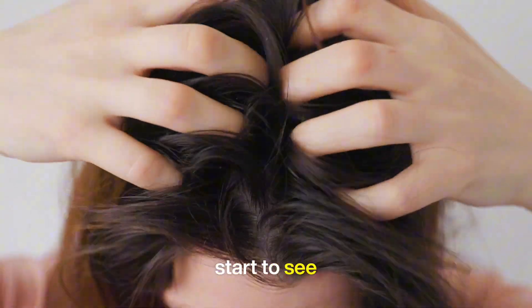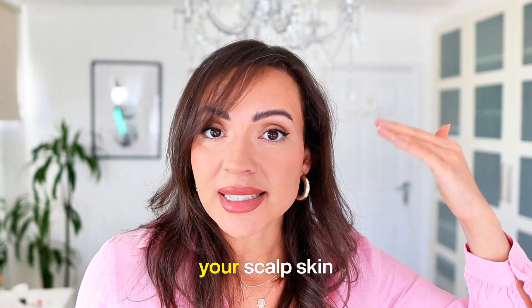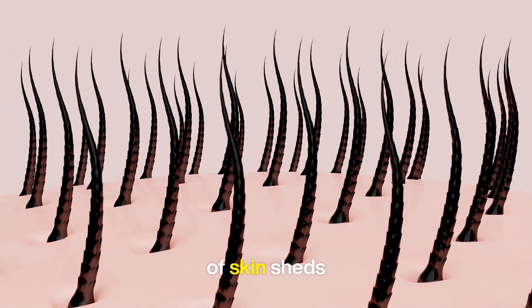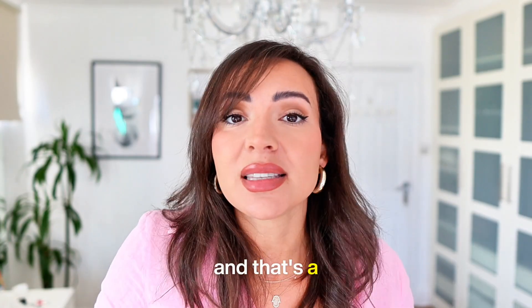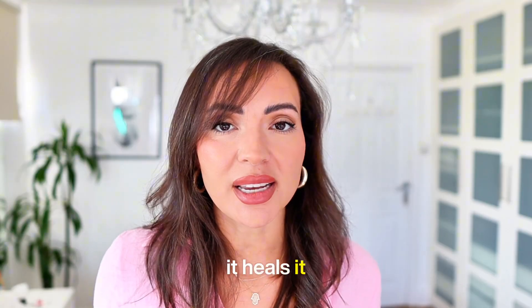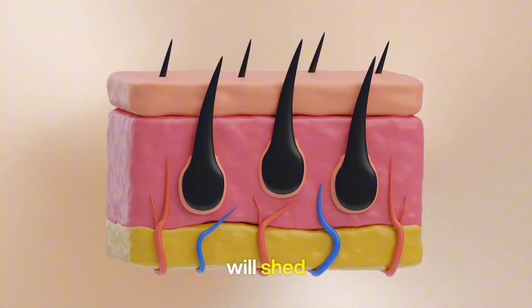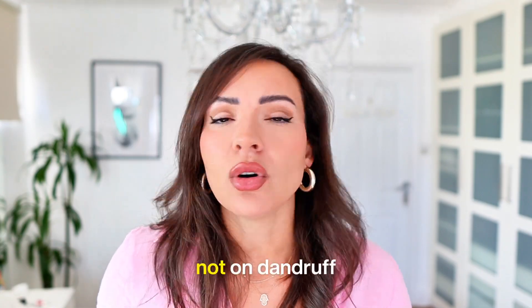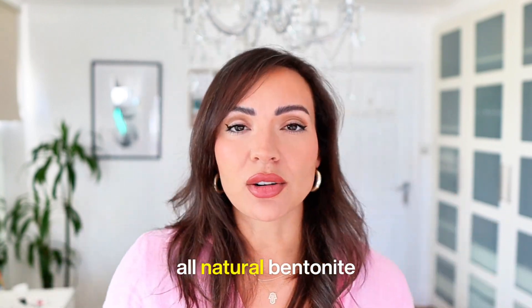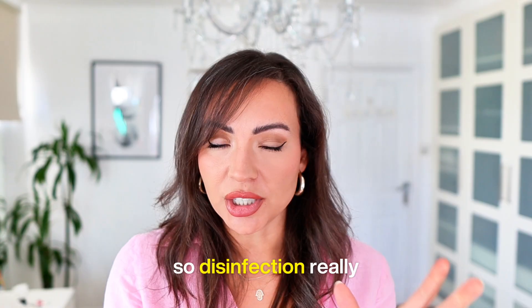I always micro-needle on a clean scalp, and that means exfoliating your scalp two to three times a week, because you will start to see flakes when you start micro-needling — that's completely normal. It's natural because your scalp skin is renewing. When you have a scab, the top layer of skin sheds and you get new skin — it's a similar process to micro-needling. You are causing light trauma to the scalp, it heals, it activates dormant hair follicles. That top layer will shed, and you want to make sure you're micro-needling not on dandruff or product buildup. So exfoliating is really important — I have an amazing all-natural bentonite clay scalp scrub which will help you do that.